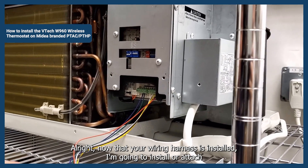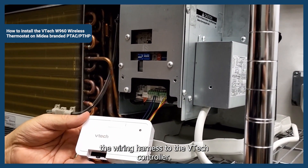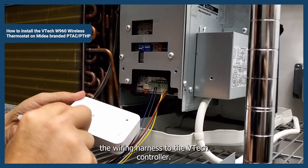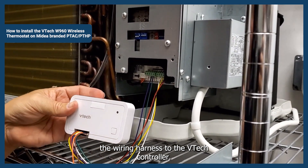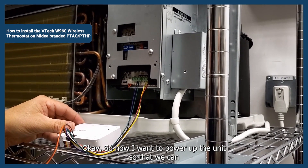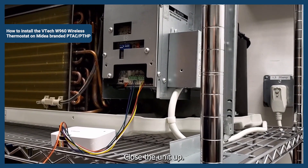Now that your wiring harness is installed, we're going to attach the wiring harness to the VTEC controller. So now we'll want to power up the unit so that we can test and verify that everything works before we close the unit up.